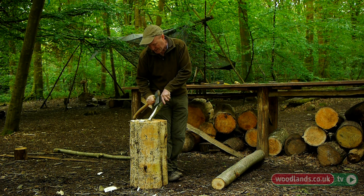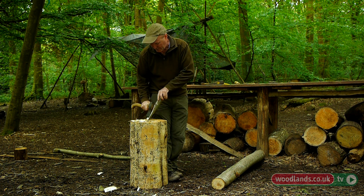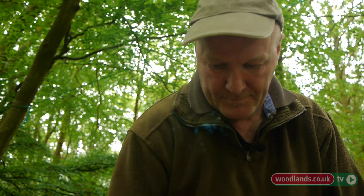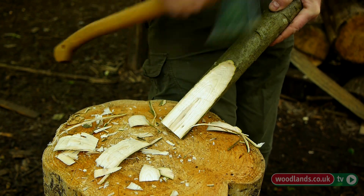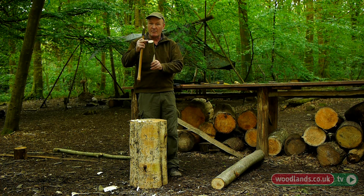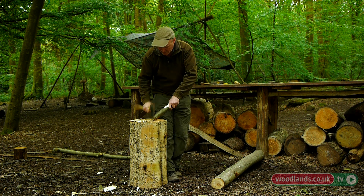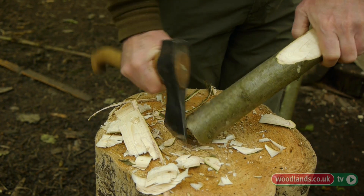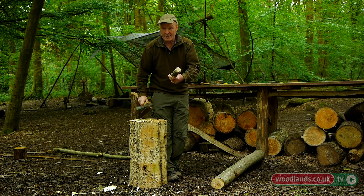I'm going to make this quite fine — into a little screwdriver point. I'll make this edge slightly more robust by beveling it, because if I hit this with the axe or with another piece of wood it's quite likely to split if I don't do that. That's fine, just make it last a little bit longer.